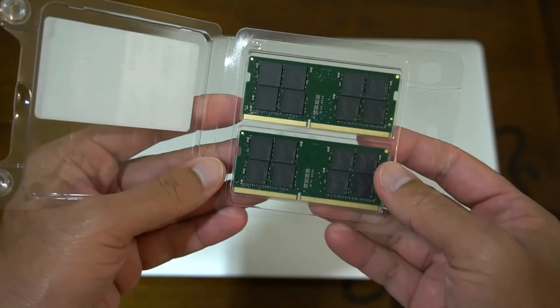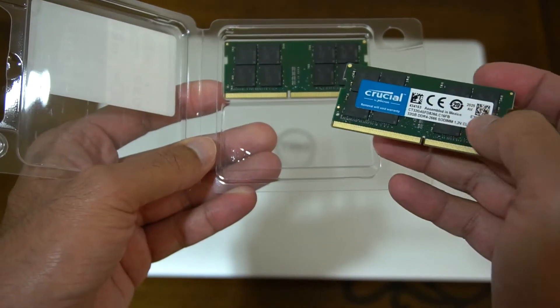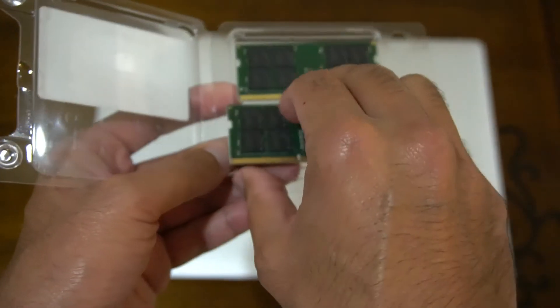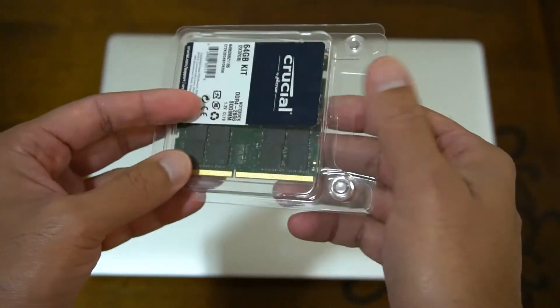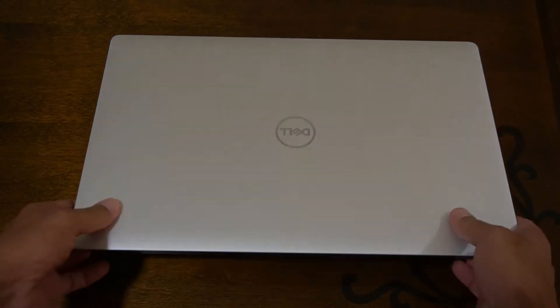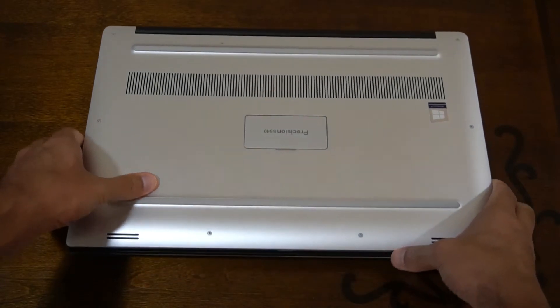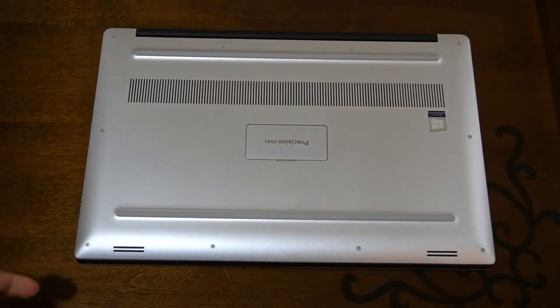So just a quick look at the DIMMs — there they are. Take them out, have a look at the other side — it's got the nice Crucial logo on it. Let's put that to the side for a second and talk about how you open up this particular laptop. If you have an XPS 15 or something similar, it will be more or less the same.